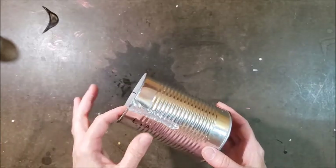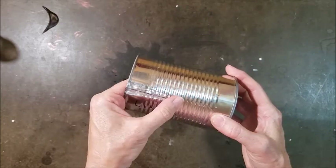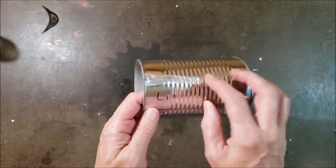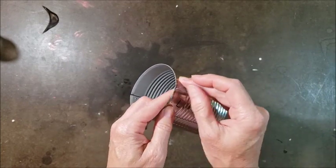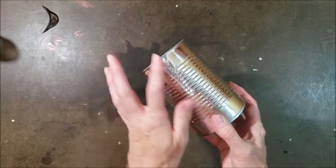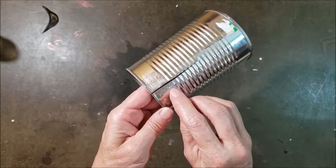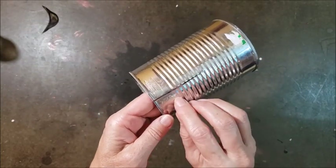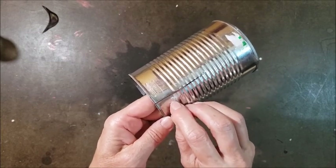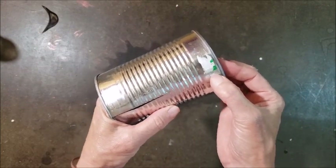I'm also curious about how sturdy this is. The Liquid Nails still has some give — it's kind of squishy, and I think I could pretty easily peel a lot of it off. So I don't know if that will get harder with time or if that's just the nature of the silicone. The Flex Seal also doesn't really adhere that well to the metal — you can definitely scrape it off of there.